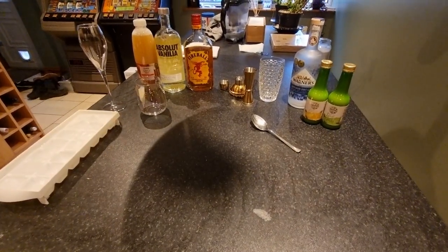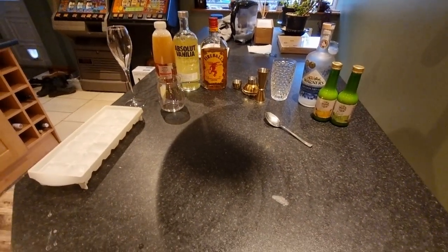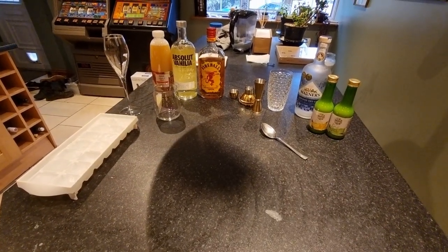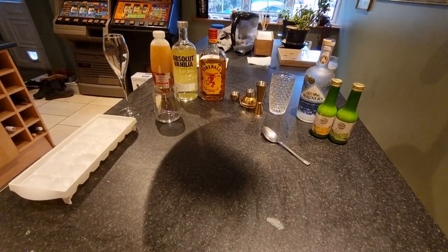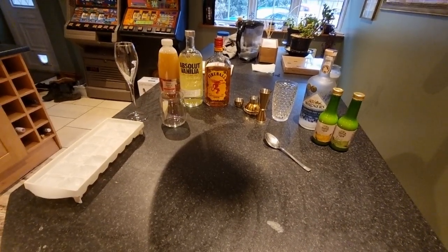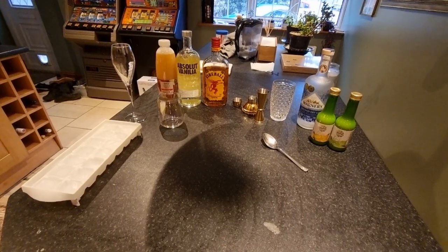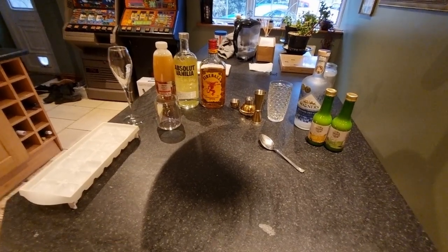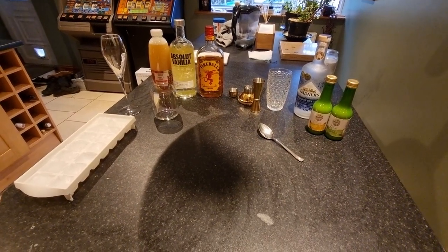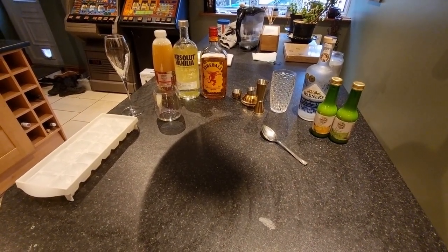All right YouTubers, hello and welcome to another cocktail video recipe. This is the second one of these I've ever done. The video before was a zombie cocktail — it was just a bit of fun — and recently on a video someone said you've got to try fireball and apple juice.